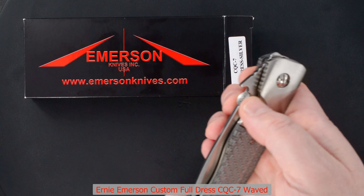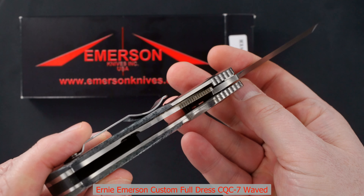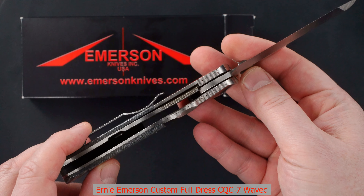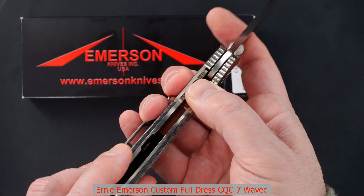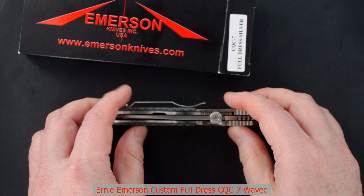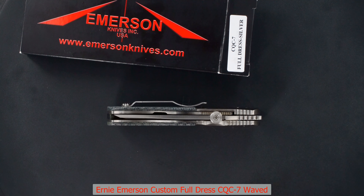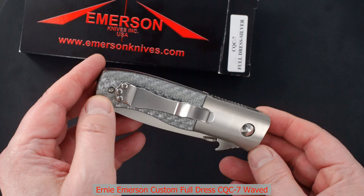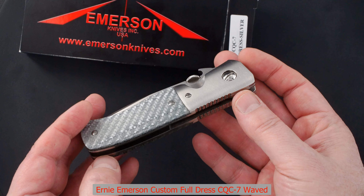Great action — bank vault and perfect lockup. Easy lock release with nice resistance coming back in, and the blade is dead center. This one is pre-owned but in mint condition, and it's really a beauty.